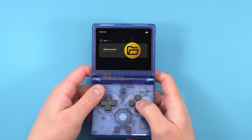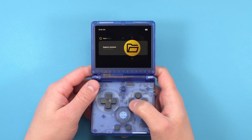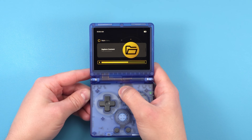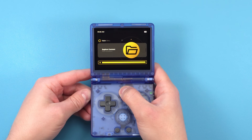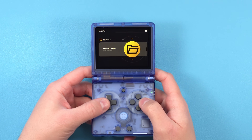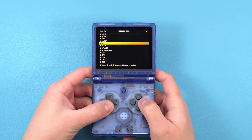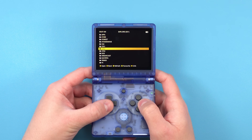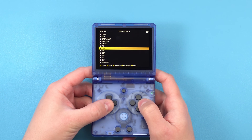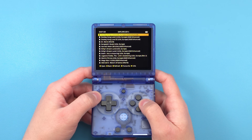Once all your ROMs have transferred, eject the SD card and put it into your device in slot TF1. Let's do a quick tour of everything and where to find it. First you're going to notice that the brightness is probably not great — the hotkey is the Menu button plus volume buttons to raise or lower the brightness. From the home screen, Explore Content is where you go to play games and you'll see a lot of the folders that we added, whatever you named for each system, with all of the games inside.